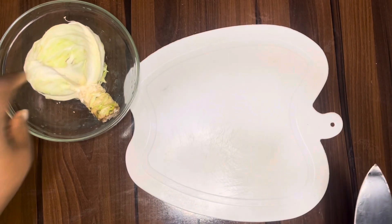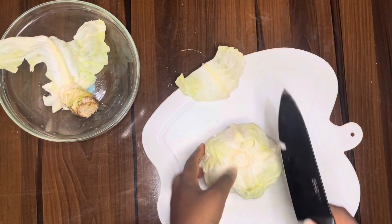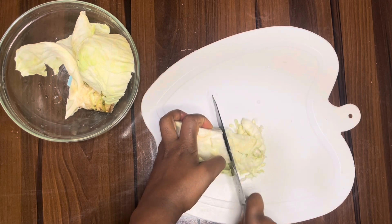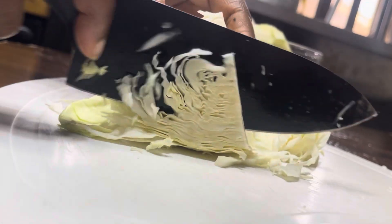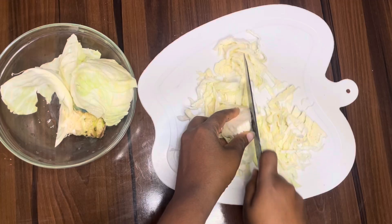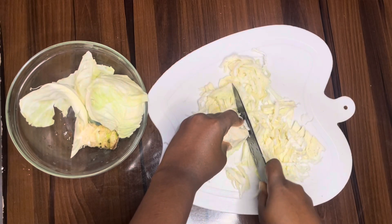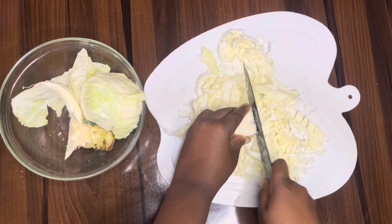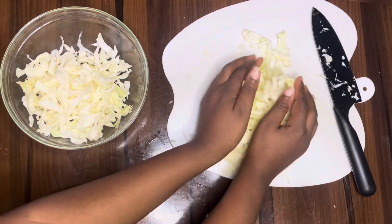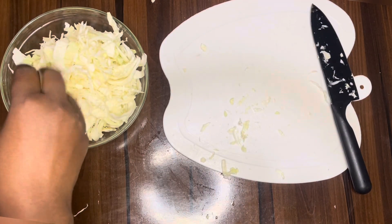Now we need to cut our vegetables, starting with the cabbage. When cutting your cabbage, it's important to take off the edge first, then slice it the way you want. If you have a shredder that's fine, but I'm using my knife. Once we're done slicing the cabbage, we'll put it in a bowl with some water to keep it fresh.